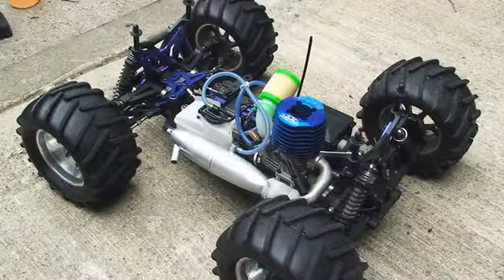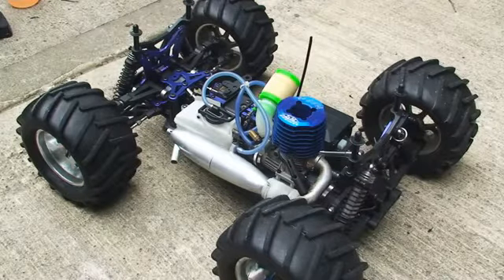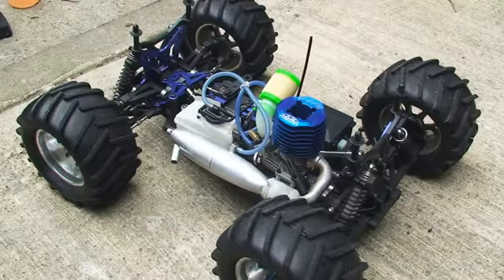What's up guys, Ennis from Nitro here, just thought I'd make a video showing you guys that are just getting into Nitro how to start your car.